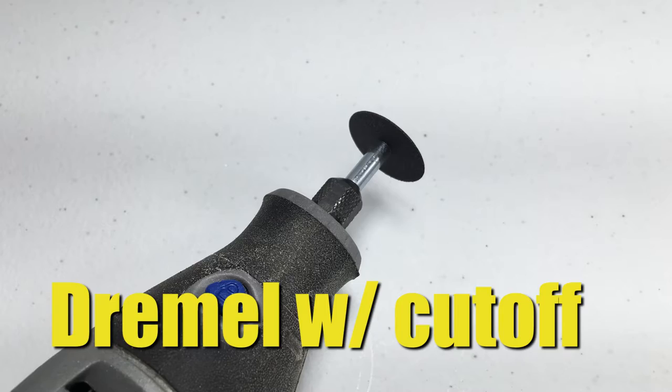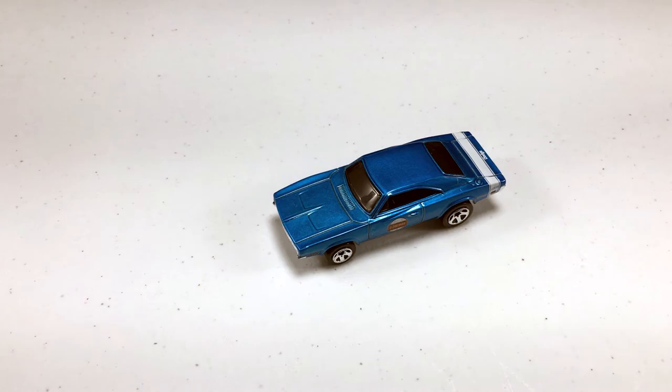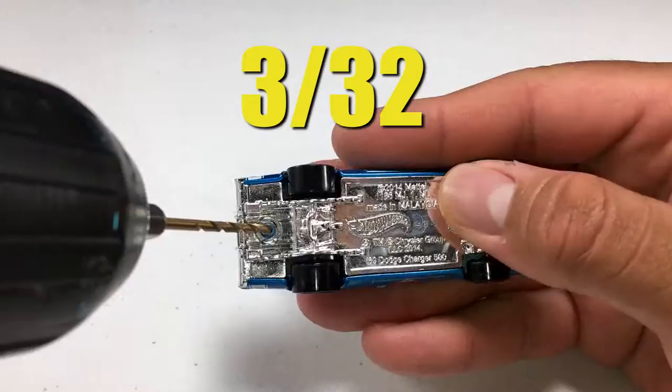You'll also need a Dremel with a cut-off wheel attachment, a pair of pliers, and your choice of car. This car was sent in by my little sister Marissa. This one did not get a review, but now is its time to shine.